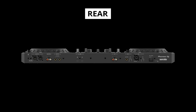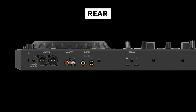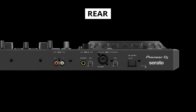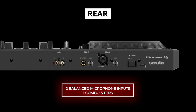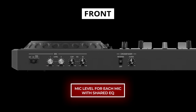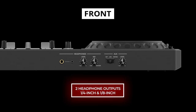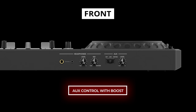On the rear you'll find professional inputs and outputs including balanced XLR master with unbalanced RCA, as well as a pair of balanced TRS booth outputs. Two USB Type-C ports allow connection for up to two computers. There is a pair of stereo RCA auxiliary inputs and also two balanced mic inputs — one combo and the other TRS — with attenuation control for each. Next to the power button is another USB Type-C port for power, so if you happen to misplace your power supply, you can use any USB Type-C power supply with matching power. The two microphones can be controlled in the front with independent volume control and a shared two-band EQ. Crossfader curve and reverse switch is near the crossfader, and there are two headphone outputs — one quarter inch and one eighth inch — with level control and mix beside it. Next to it is the auxiliary volume and toggle switch for line level or boosted for portable devices.